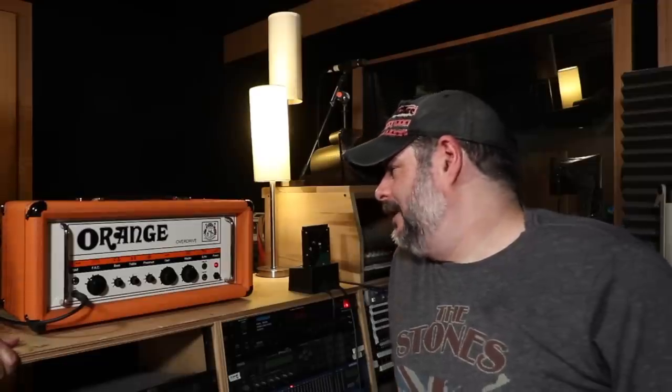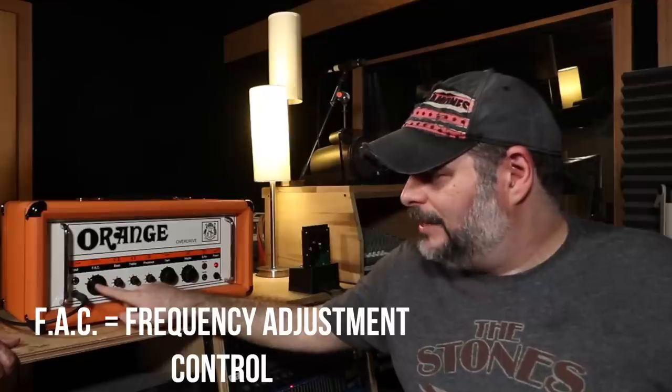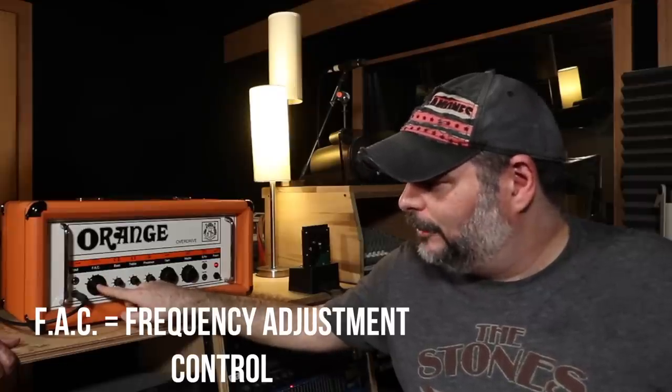What we have here is an early 90s reissue Orange OR80, 80-watt, EL34 power tubes. Really basic, straightforward one-channel amp — no channel switching, no boost, anything like that. It does have an effects loop on the front. Basically it's just a one-channel amp with a high and low gain input. It has what they call a frequency control — it's a five-way rotary where each position has less bass as you go clockwise.